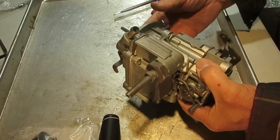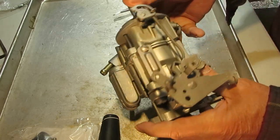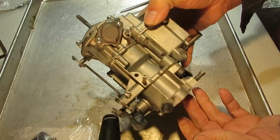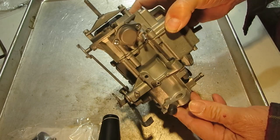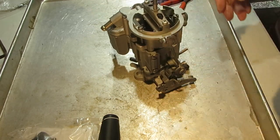That's it — all put together. I don't seem to have any parts left, not from this carburetor anyway. You'll mount it on the car, put your mounting gasket on it, and away you go. Thank you for watching, I hope this helps you.